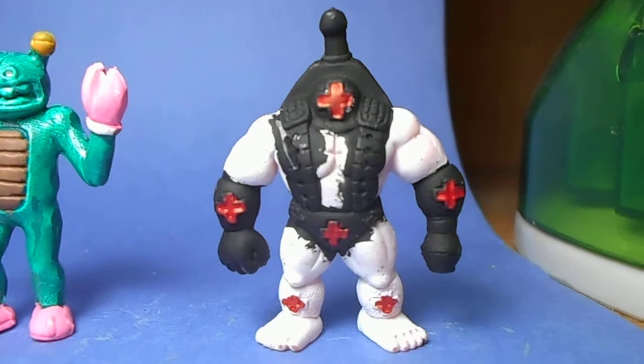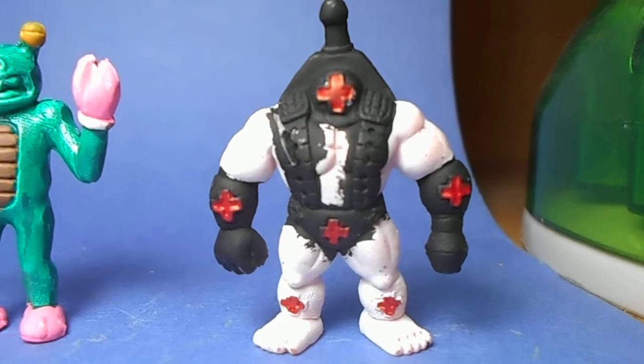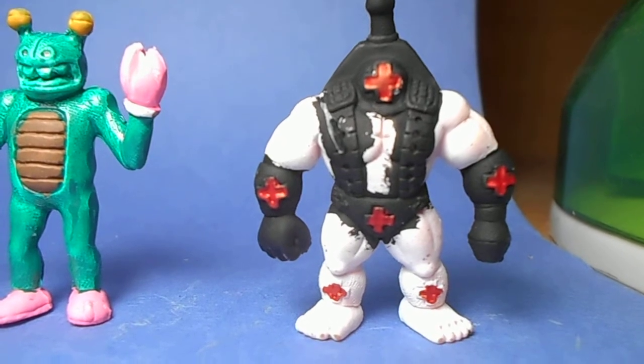This one here — I don't know what he's supposed to be. He's kind of like a medical guy. He's got all these plus signs on him, so I just went with a black and white color scheme.